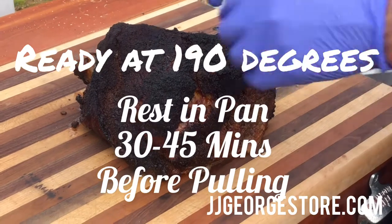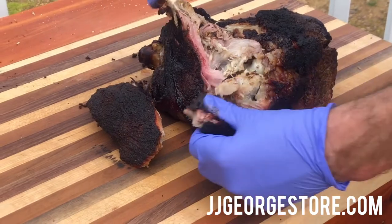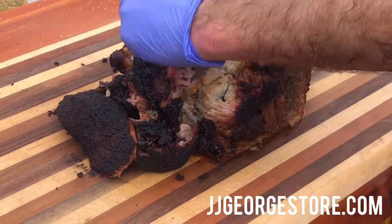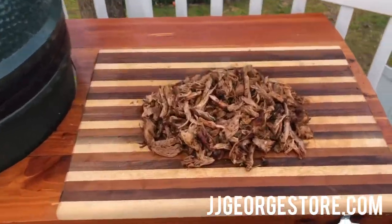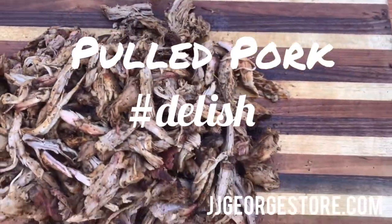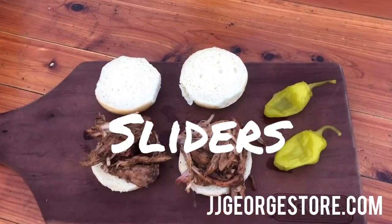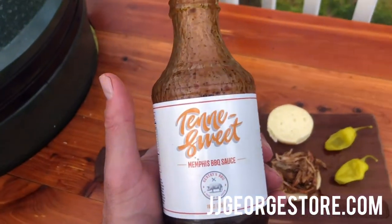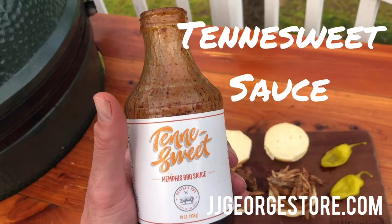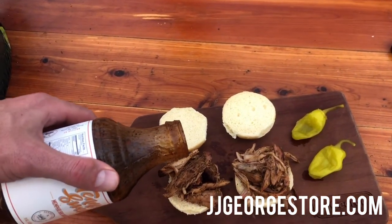Our picnic butt is ready and now we're gonna pull it and see how it is — she's red-hot! Our sliders are ready, and one last ingredient is our Gentry's barbecue sweet sauce. This stuff is absolutely delicious. Here we go, final touches.